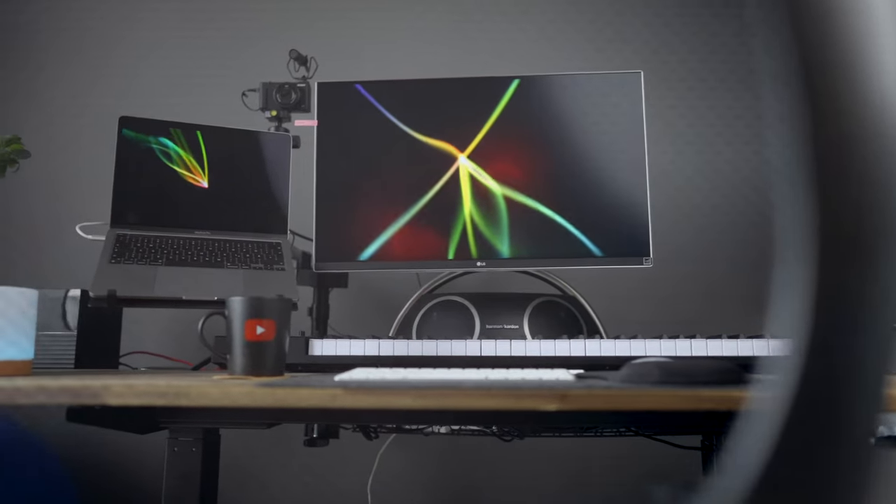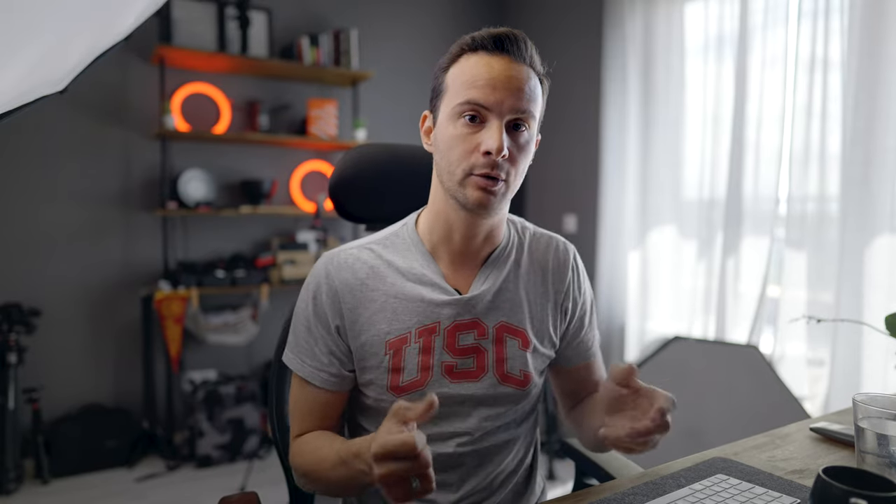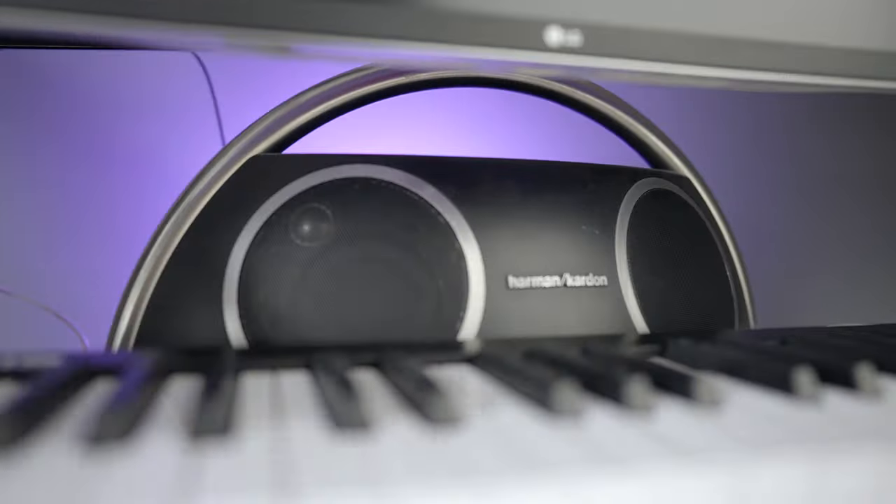Maga a monitor egy LG 850W, 27 colos USB-C csatlakozással, ami azért nagyon király, mert egy kábellel össze tudom kötni a géppel. A monitor alatt van egy átalakított, eredetileg Harman Kardon hangfal, mind Bluetooth-os, mind összeköthető. Én kábellel kötöm össze, mert így nincs latency és jobb a hangzás. Egy ilyen szobában baromi jó – el szoktam vinni vitorlázásra is, és olyan durva hangot ad, hogy bőven elég.